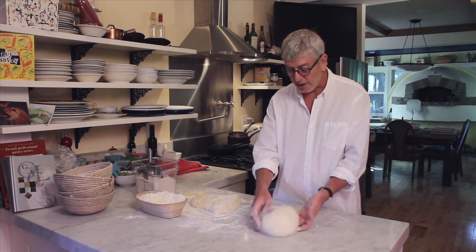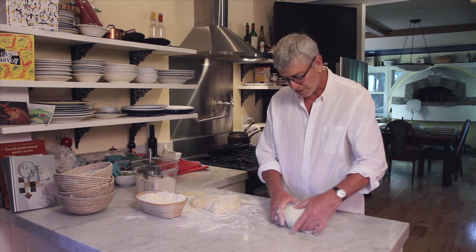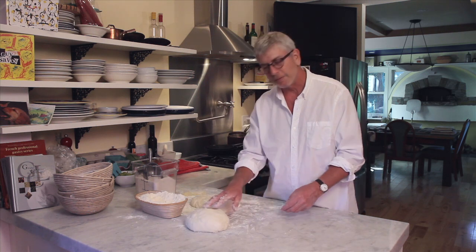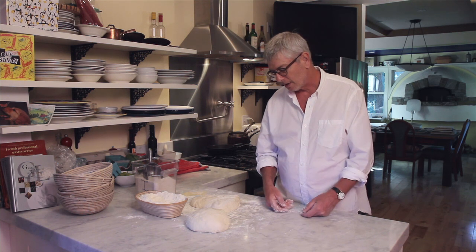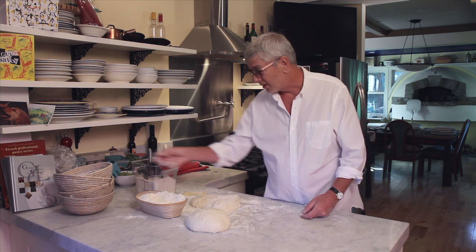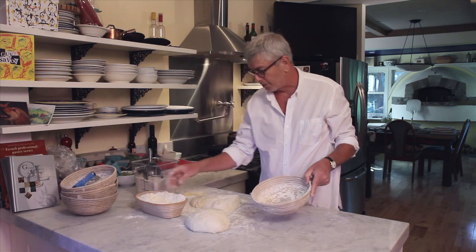And this is done. It doesn't need 15 of these — three or four, depending on the dough. This dough has got a lot of nice tension just from the gas itself, which creates tension in the dough. So there you have it — the next step is to put it into a proofing basket.